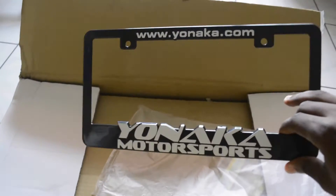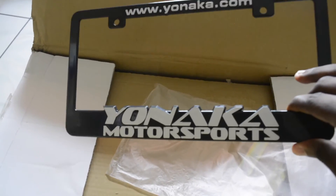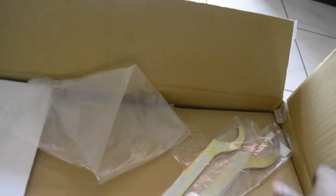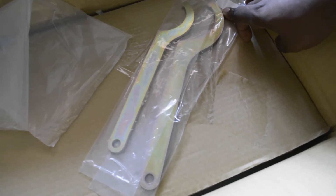Got the Yonaka.com — Yonaka Motorsports license plate thing, or whatever it's called — the cover for your license plate. Now if this isn't a dead giveaway on what these are, I don't know what else to tell you guys.